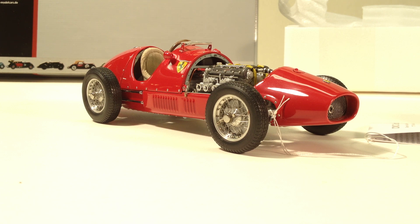It was quite successful. Top drivers like Alberto Ascari and Mike Hawthorn drove the car, along with many more. I always thought it was one of the most beautiful front-engine Ferrari race cars that they ever made.